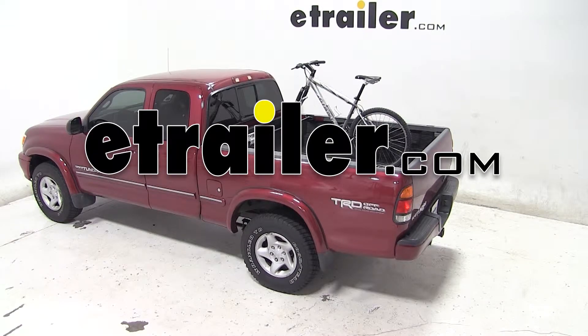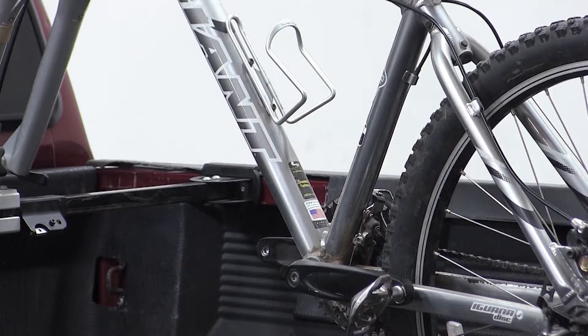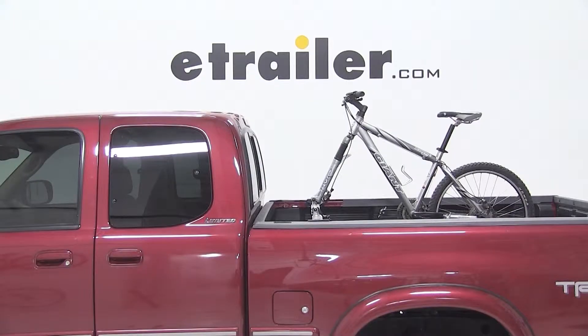Today on our 2002 Toyota Tundra, we'll be test fitting the Swagman Pickup Truck Bed Minded 2 Bike Carrier, part number S64702.